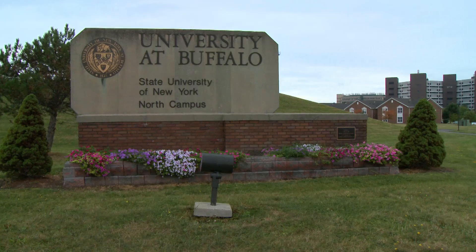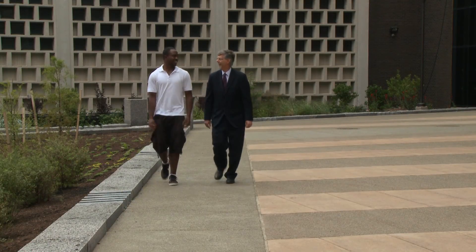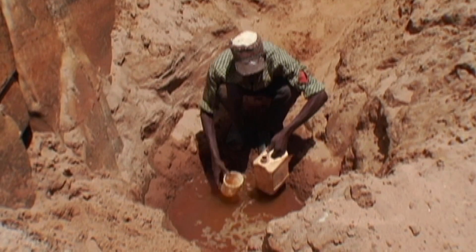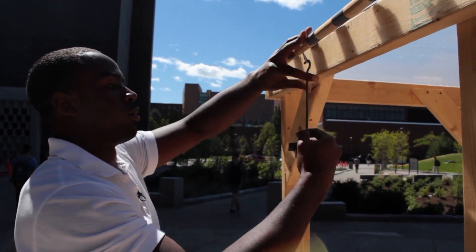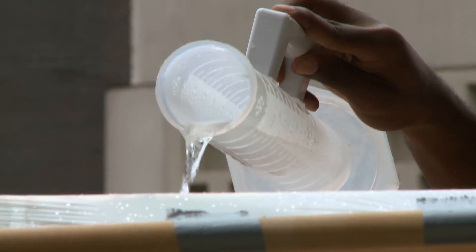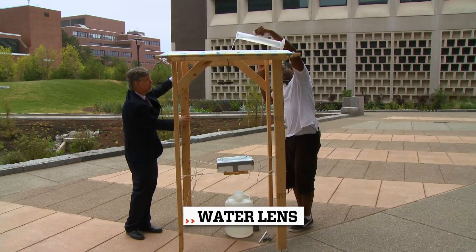Student Deshaun Henry and Professor Jim Jensen of the University at Buffalo in New York State have come up with a low-cost way to purify water that little by little could change lives. It utilizes basic materials such as wood, plastic, water, and sunlight. It's called a water lens.